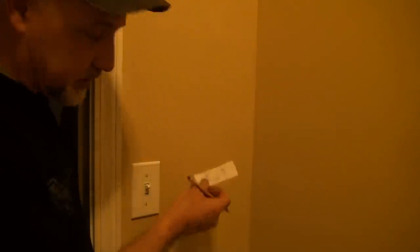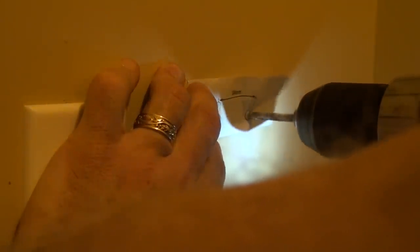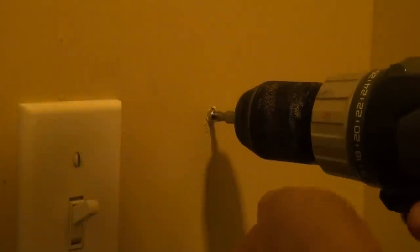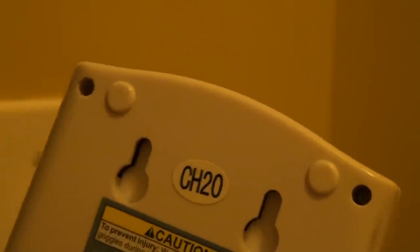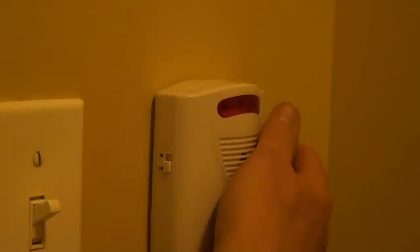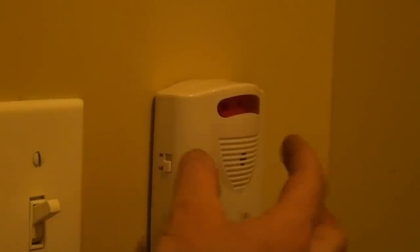I'm going to use this little template and mark my spot. I'm going to put an anchor in this one because it's all drywall. You insert the screw here and then just push it down and it fits snug to the wall. Turn it on. We're going to leave it on low. If it isn't tight, you can tighten those screws down just a little bit more to fit it.